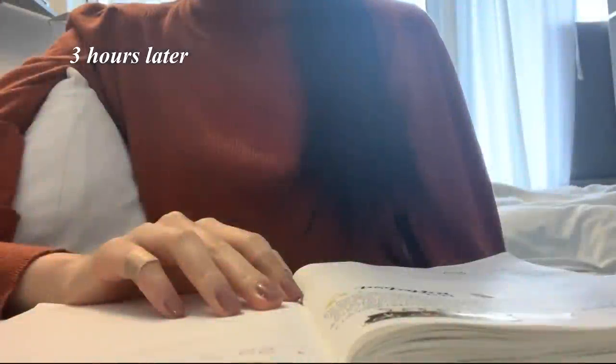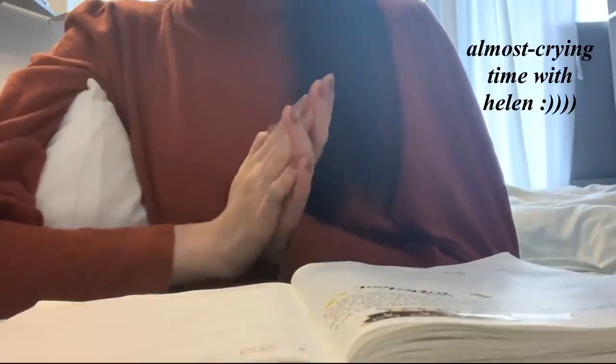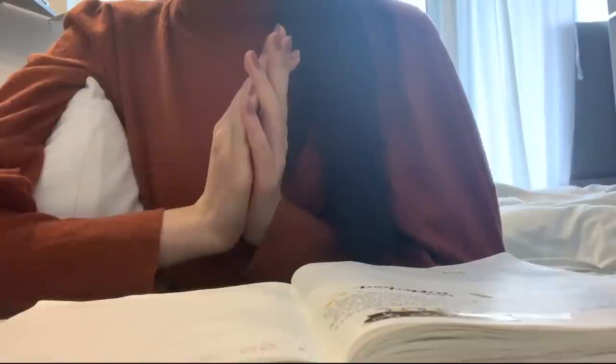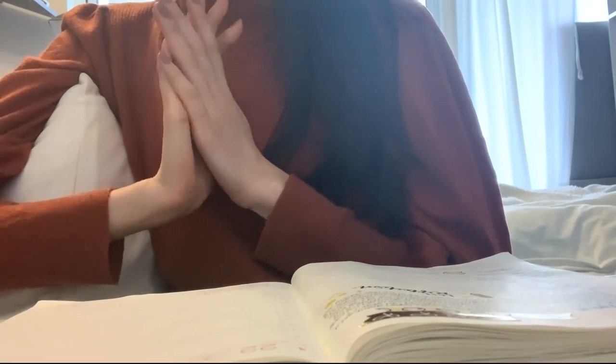That was quite possibly the worst exam I have ever taken in my 3 years of university. I am not certain I got a single question correct, and that is the most daunting feeling in the world. I still have an exam tomorrow so I need to study, but I'm so disoriented right now. Ironically though, Game Theory — which is the exam I just took — is still my favorite course. It was so interesting, but I just know that I did terribly on the exam.